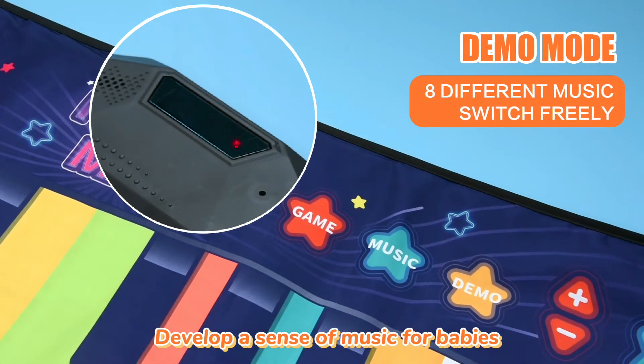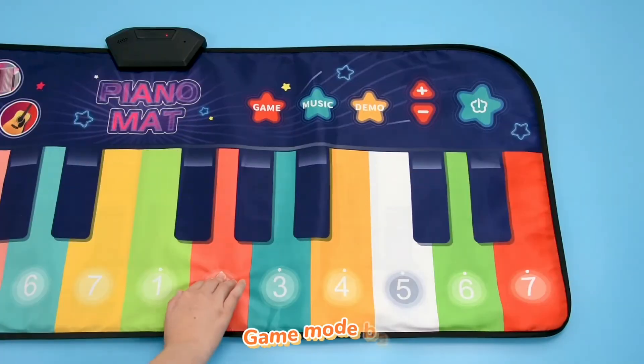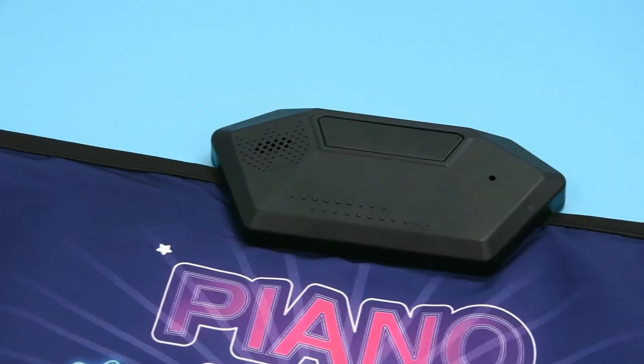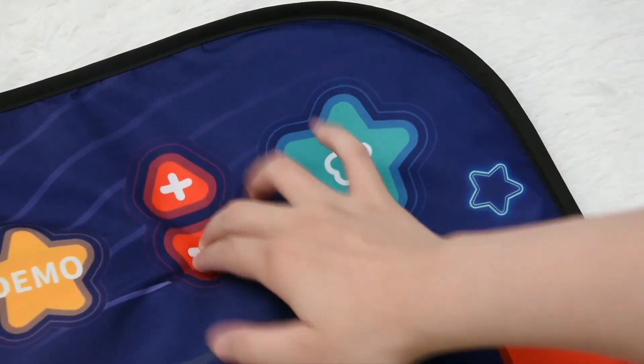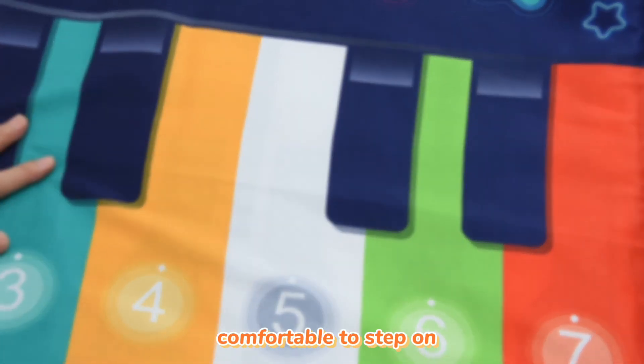Develop a sense of music for babies. 8 counts of instrument sound effects, can be switched freely. Game mode for baby. Dances along with the lights. HD sound quality speaker, adjustable volume. Comfortable to step on.